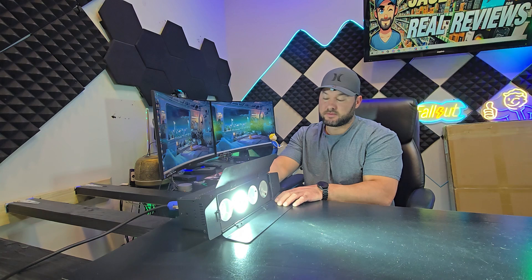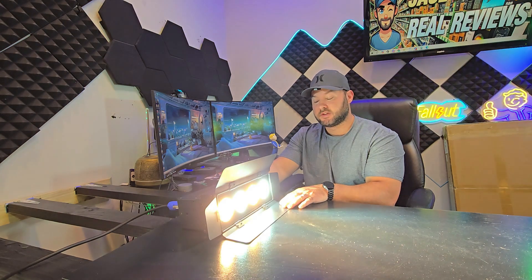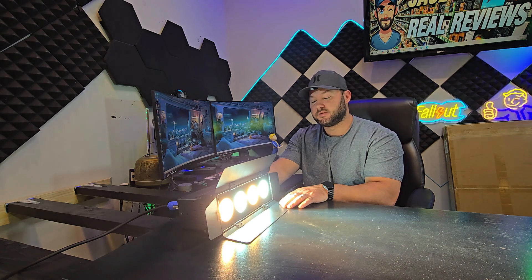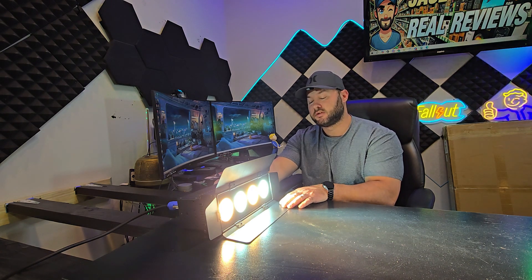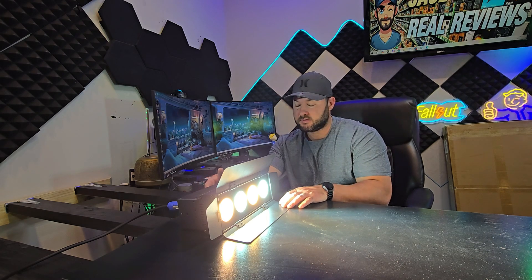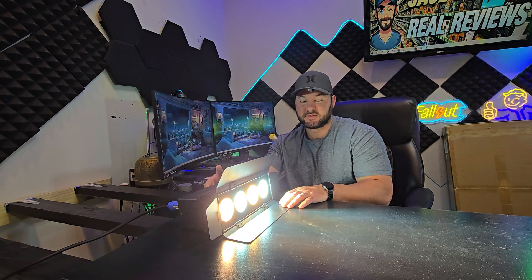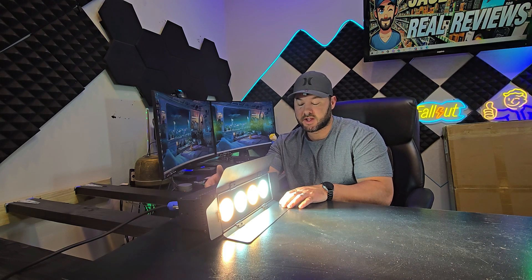Let me go through some of the different settings. That's all the lights, and if I hit the down button right now in the current menu setting, I'd show you the menu — but it's just numbers. You'd have to get a book or something like that to be able to decipher what the numbers meant on the back.